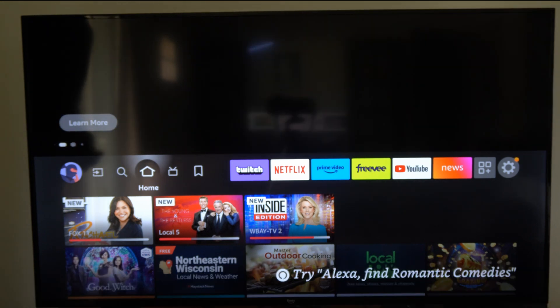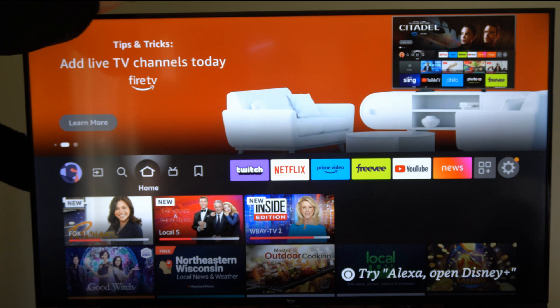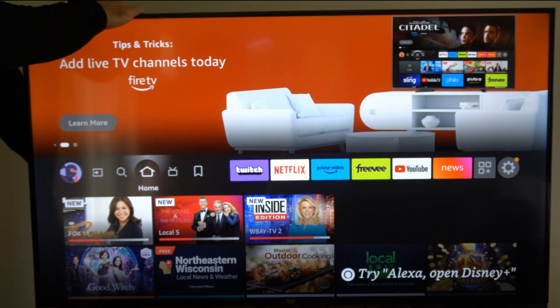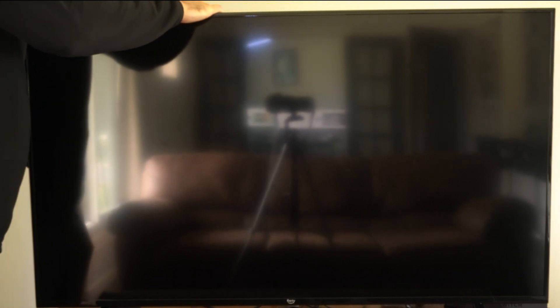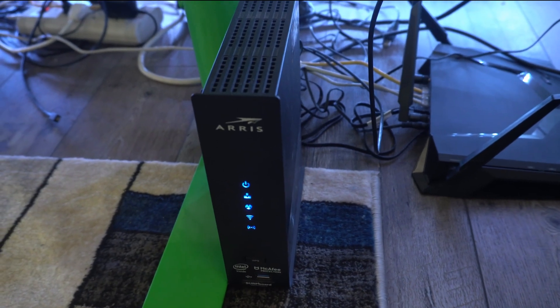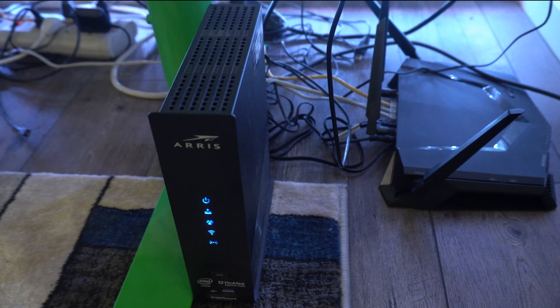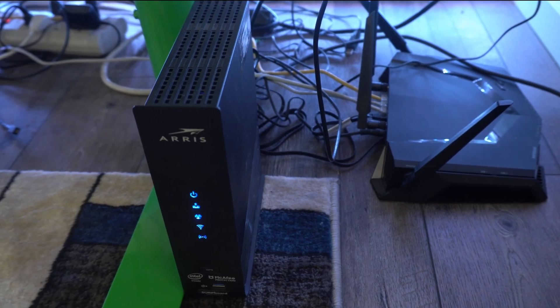For step one, you want to go ahead and restart all your devices. Go to your Amazon Fire Stick and simply unplug it from the wall outlet for approximately five seconds, and then go ahead and plug it back in and restart the device. Then go to your router and your modem, and unplug these from your wall outlet for approximately 30 seconds, and then plug them back in as well and do a complete system restart.